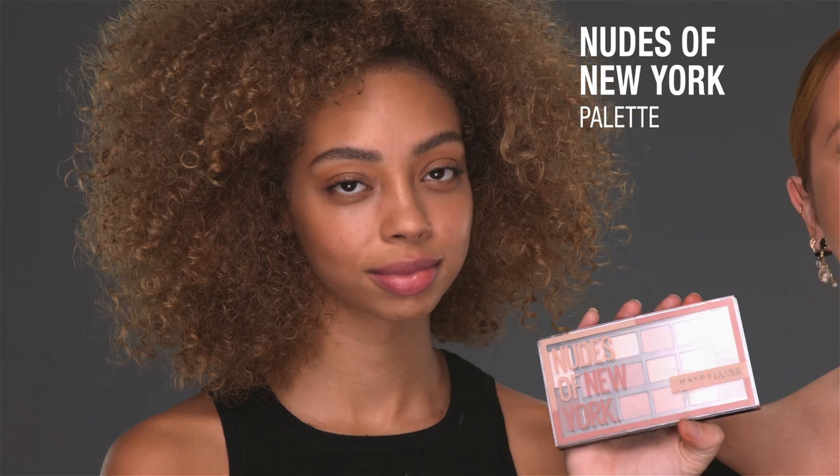I'm going to focus on eyes. The two key products here will be the Color Tattoo eyeshadow — this one is High Roller, a beautiful bronze — and the best palette ever, which is Nudes of New York.